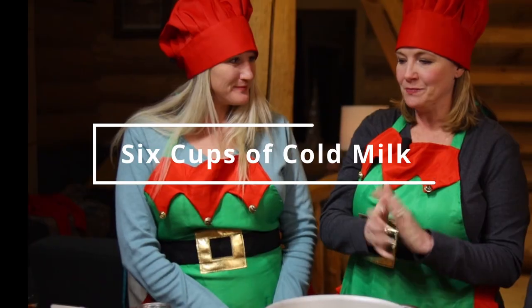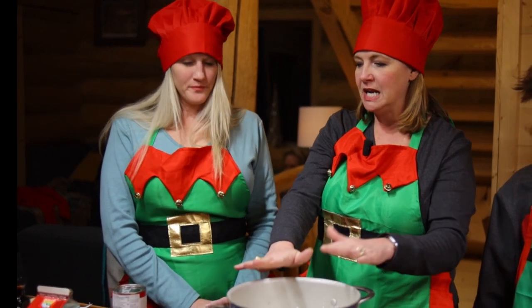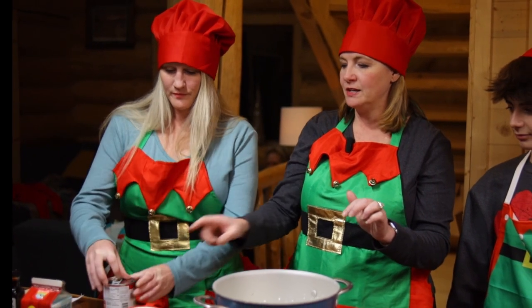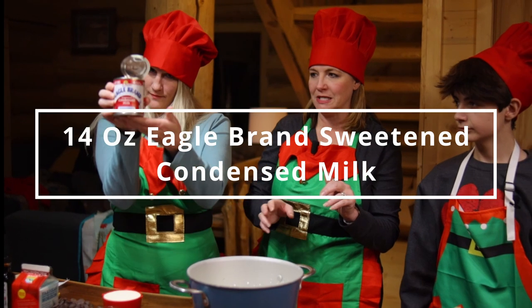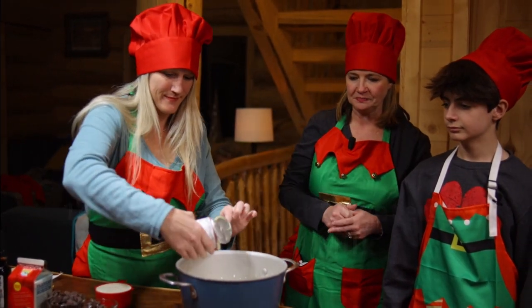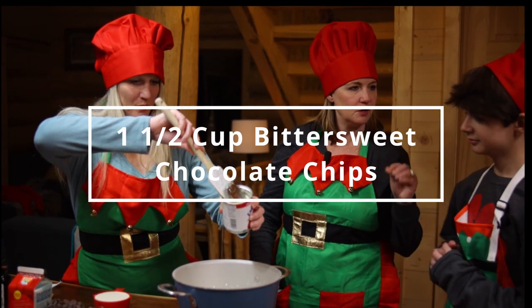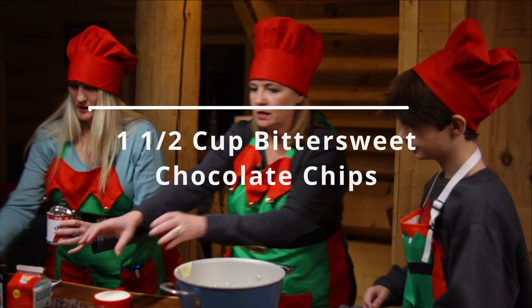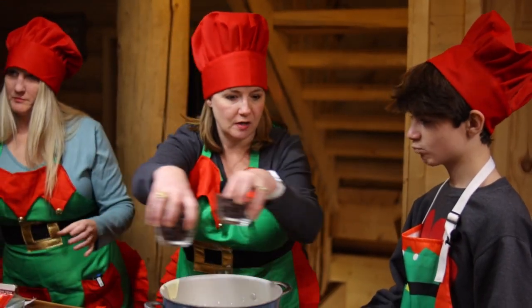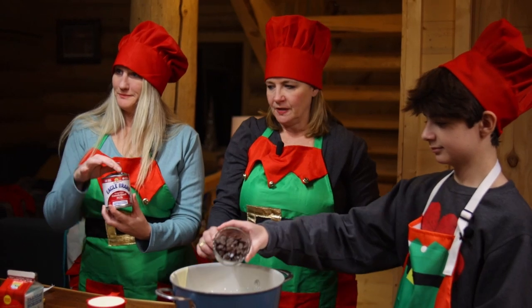So are y'all ready to get started? We start out with six cups of cold milk — we've got that poured in there. And then Kiki, we've got one 14-ounce can of Eagle Brand sweetened condensed milk, and she's going to pour that in. Then Bryce, we've got a cup and a half of bittersweet chocolate chips. The better quality chocolate chips that you use, the better your hot chocolate is going to be — so you do not want to skimp here.